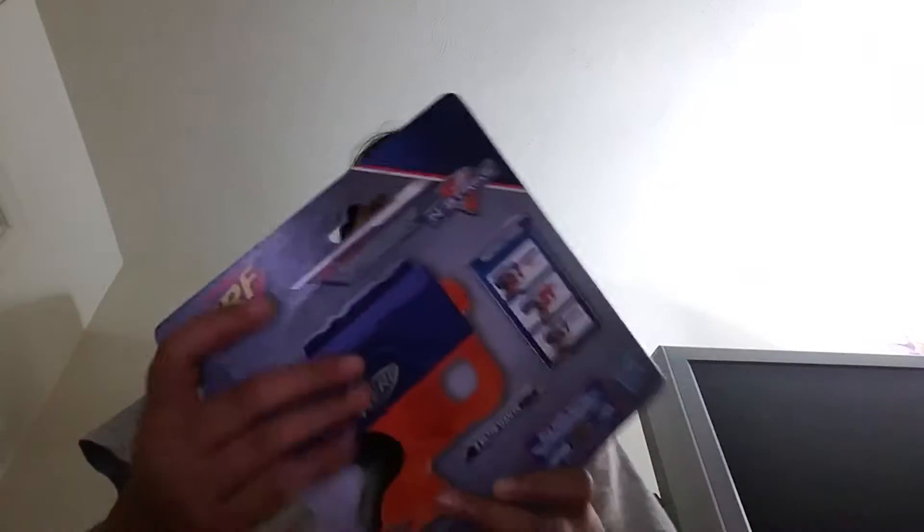It's only $9.99 but it was on sale at Kohl's for $6.99. I was gonna get the Modulus Mech or something from the modular set, but I couldn't get it because it cost a little too much money, but I'm gonna get it soon.